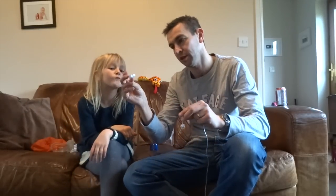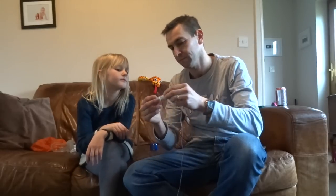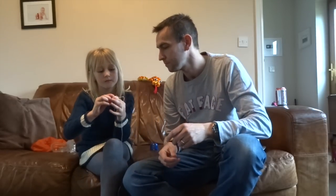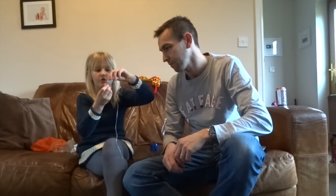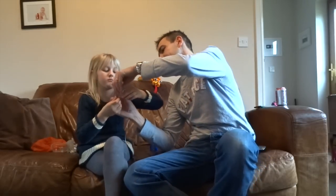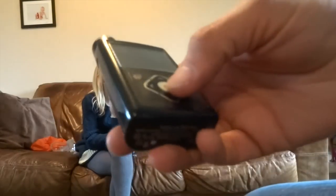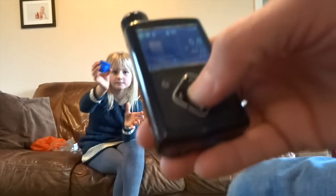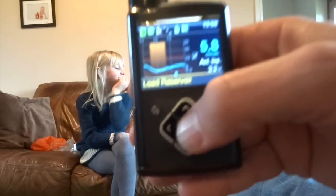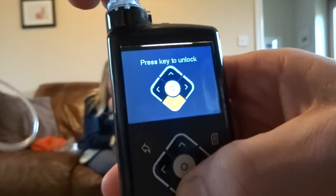Next, we connect the reservoir, which we just filled, to the set. You do that, and then you twist it to lock it. So that's all set in. We now need to put this into the pump. It will give me a helpful message — Load Reservoir. So we click the button to confirm. We need to unlock it as well.